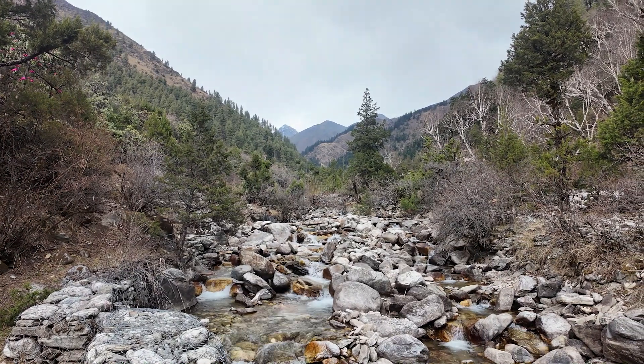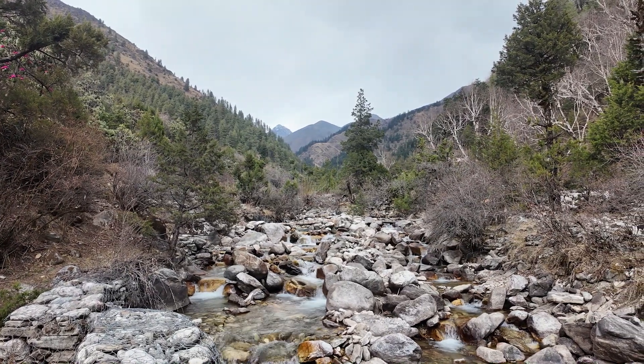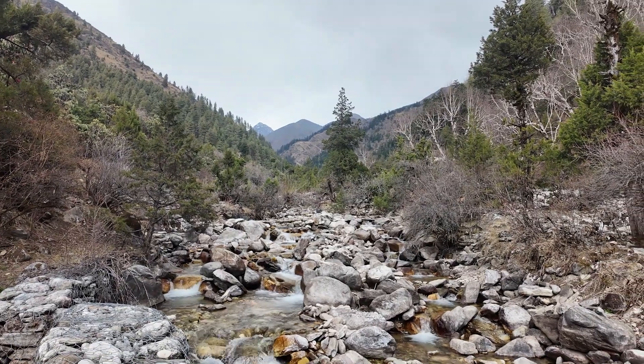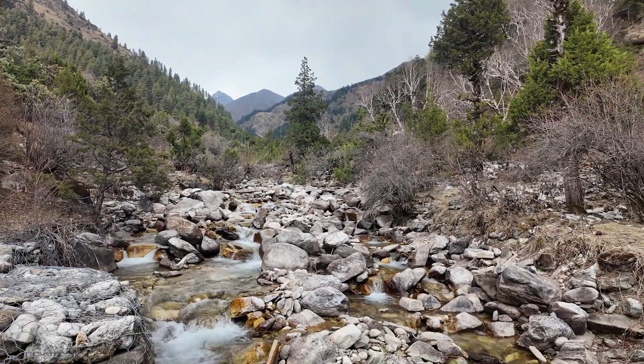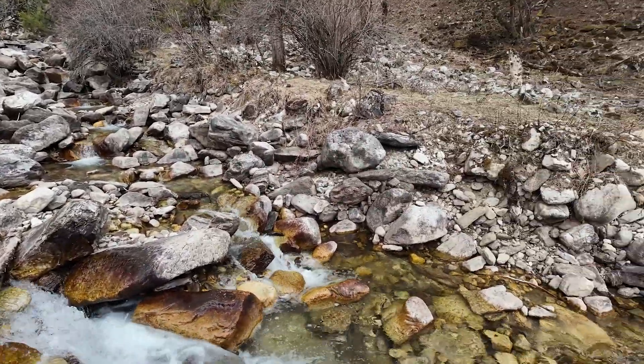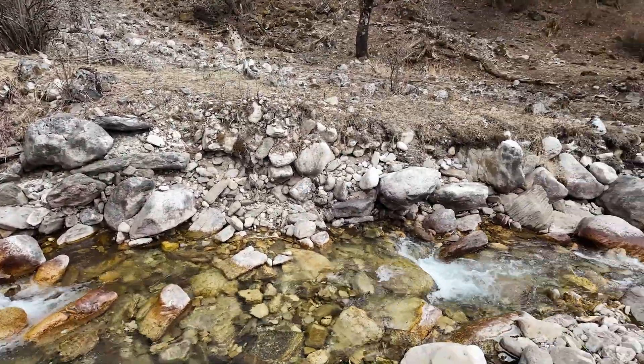This is the little river above Mori which feeds the water into the modular Pico Hydro. That's the river going down here and further down the valley on this side.